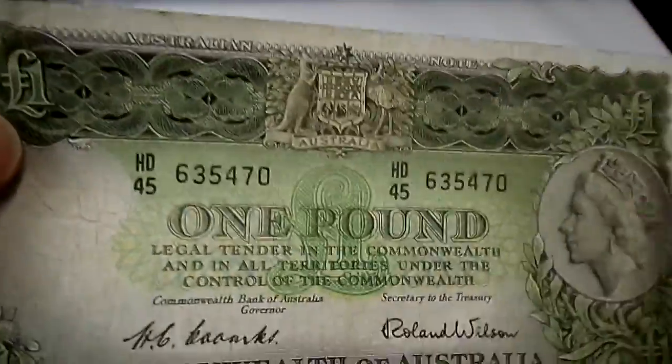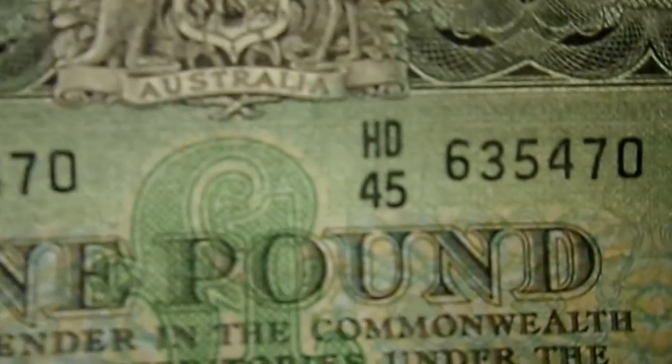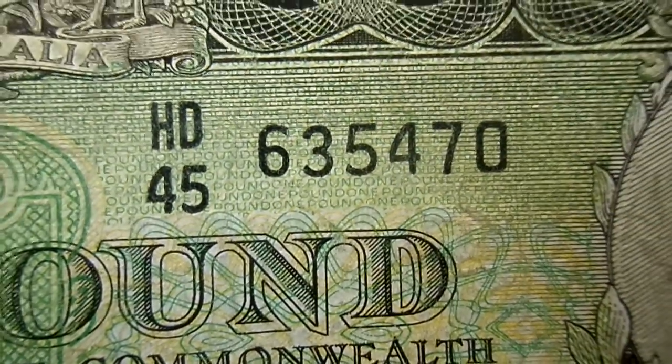This is a pretty fine and crisp note, and something I'd like to show you is the micro print here. Let me just focus — and I hope you can see it says 'one pound' there in the micro print.